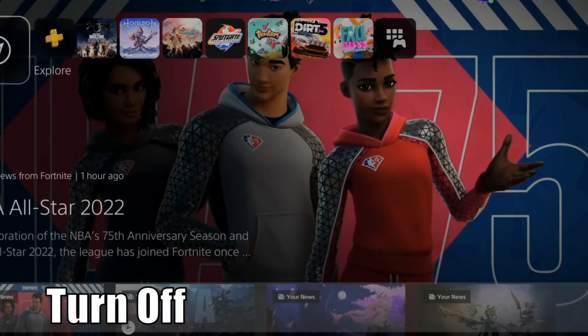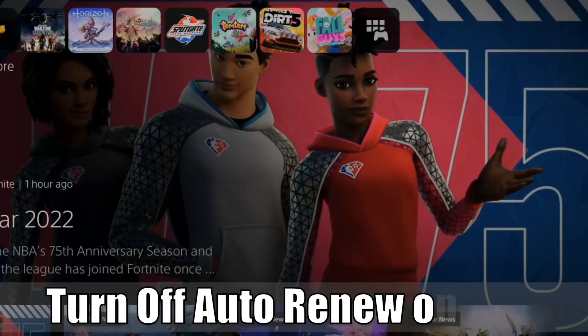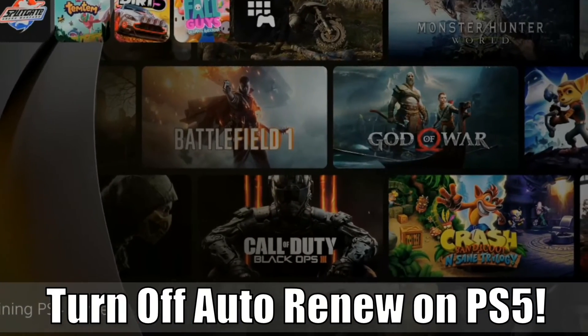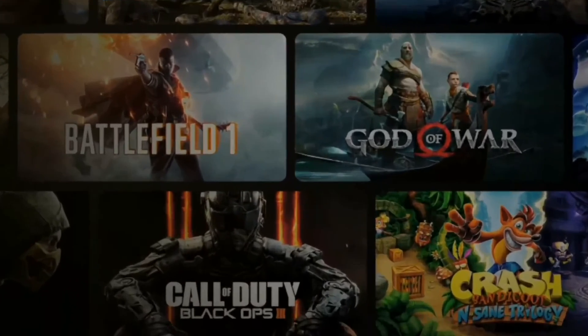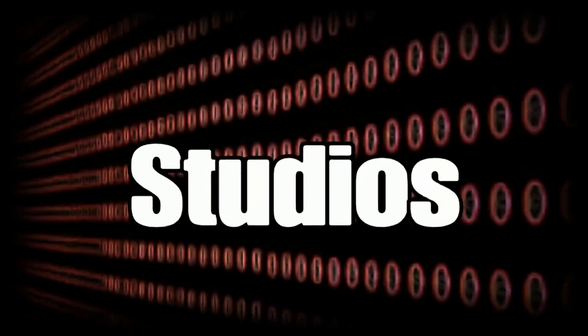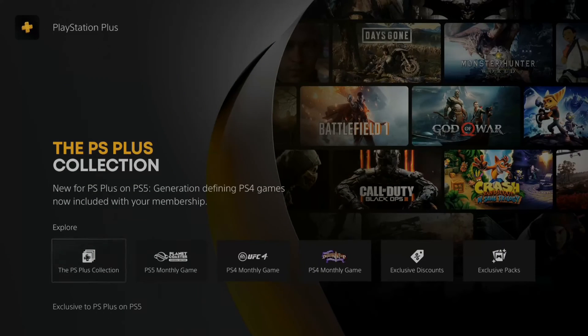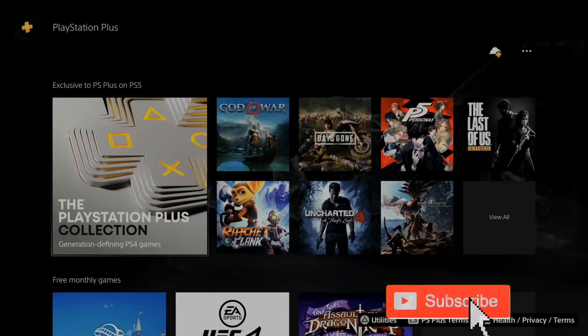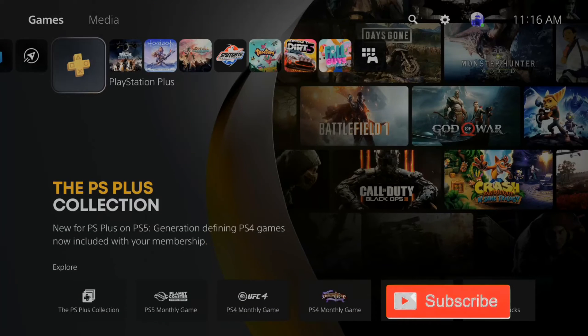Everyone, this is Tim from Your Six Studios. Today in this video I'm going to show you how to turn off auto renew for PlayStation Plus. If you want to stop your credit card from being charged, this is very easy to do on the PlayStation 5.